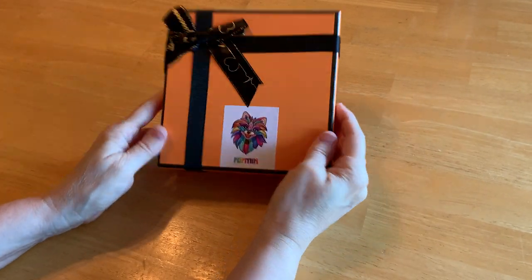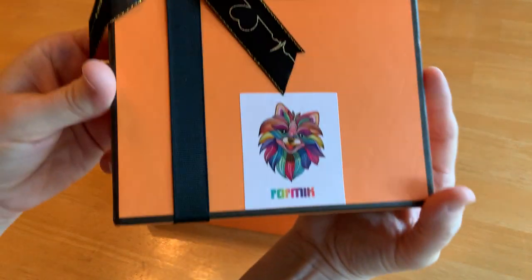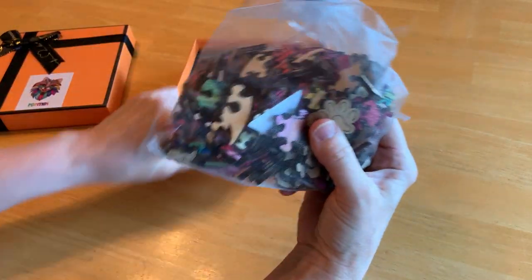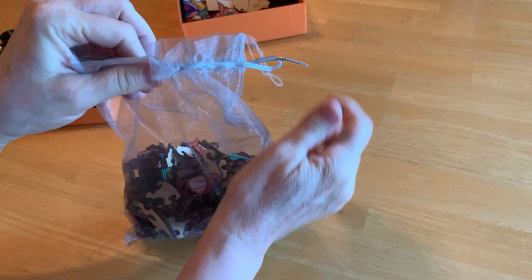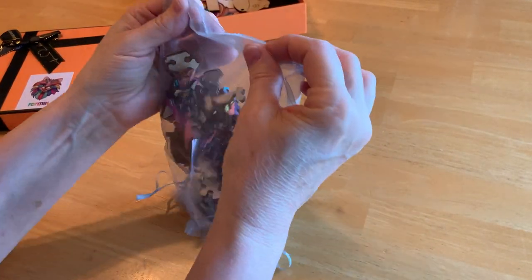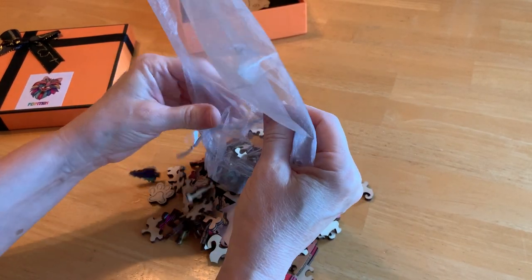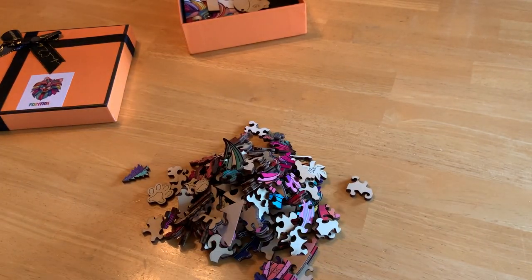My new puzzle just arrived and I wanted to share it with you when I opened it. This is what I'm going to be making and I am so excited about this puzzle because it's different than other puzzles. Most puzzles are made out of paper — these are made out of wood. I've already received one other puzzle from this company and I loved it. It was a dragon. This one is a little Pomeranian with all kinds of colors, and if it's even half as good as the last one, I'm going to love it.